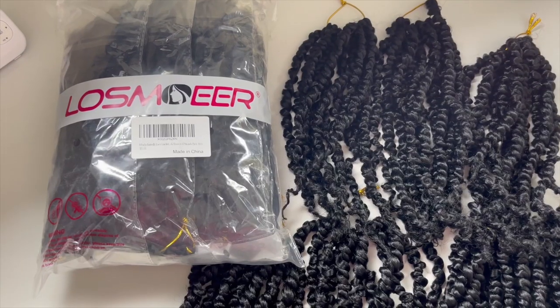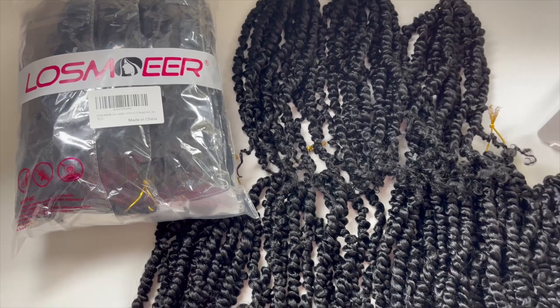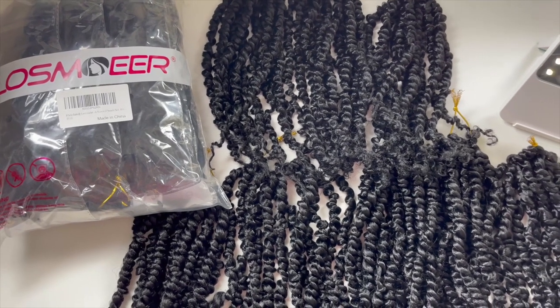Hey lovelies! So I'm taking another stab at this passion twist hair. This is the 12 inch pre-twisted passion twist. I got a pack from Los Moir Amazon Store — you can see it right there on the pack. It's pre-looped and this is in the color 1B.